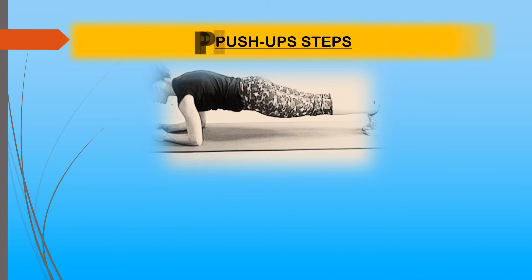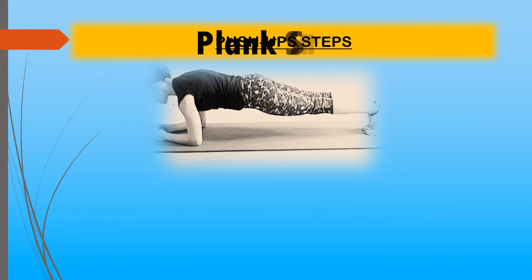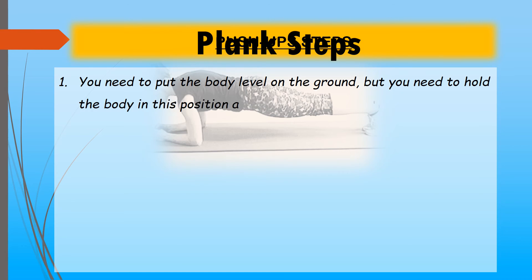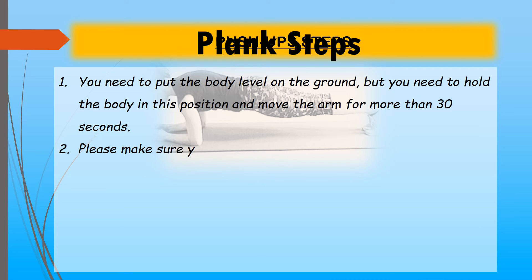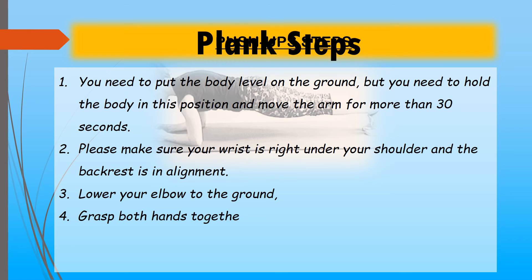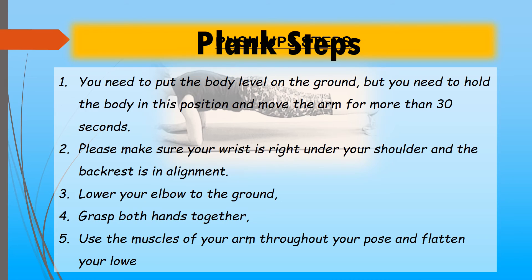Plank steps: Place your body level on the ground and hold this position for more than thirty seconds. Make sure your wrists are right under your shoulders and your back is in alignment. Lower your elbows to the ground, grasp both hands together, and use your arm muscles to maintain your pose, keeping your lower arm and hand flat.